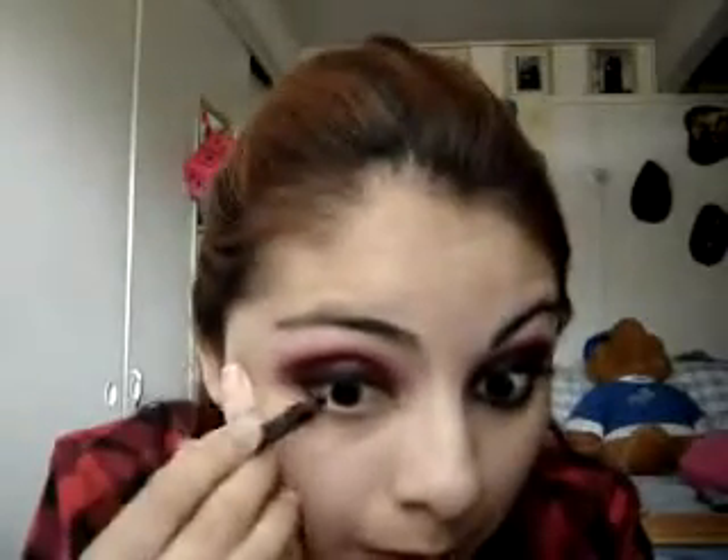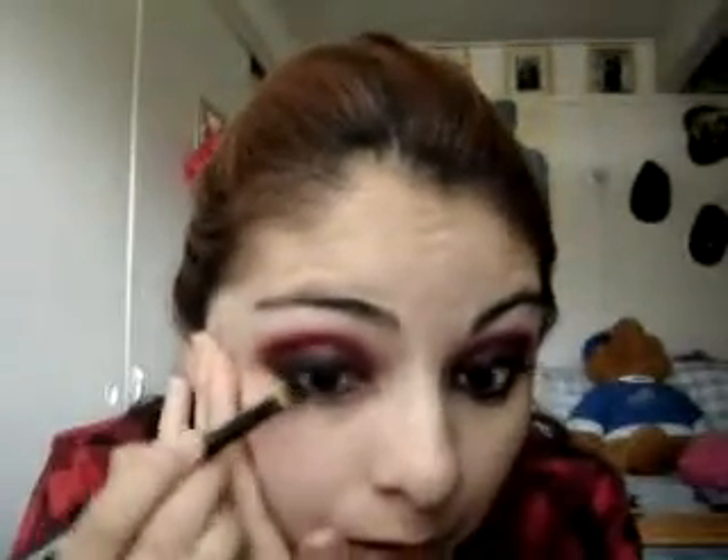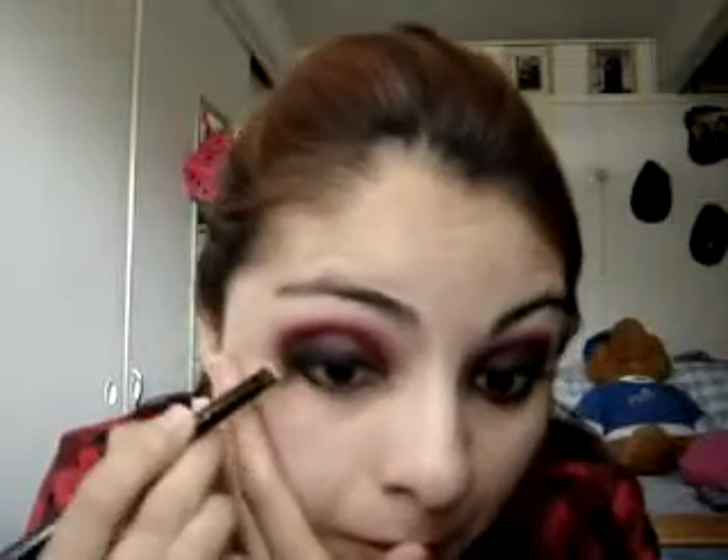Now for the bottom, I'm gonna get my Urban Decay in Zero. I could also put a little bit on the eyelid wherever I missed, but I'm going underneath my eyelid right here. Then go back with the Carbon and start smearing it a bit underneath to make it look darker.